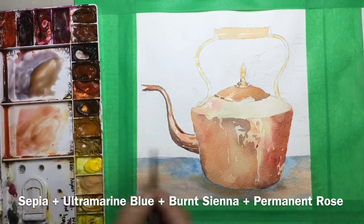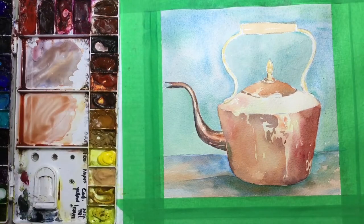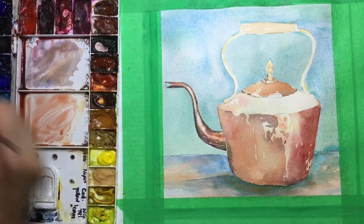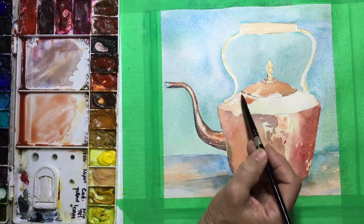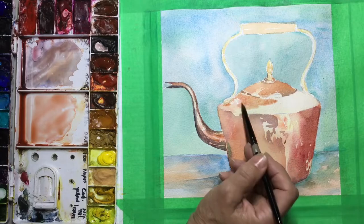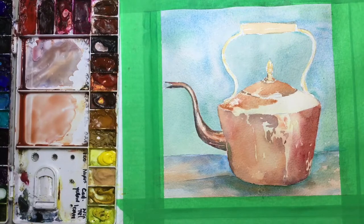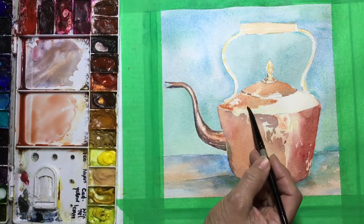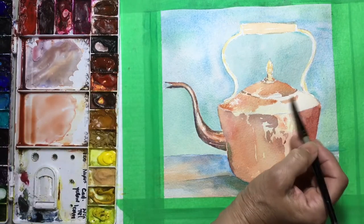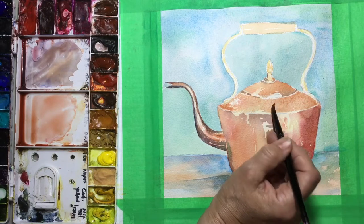If you want to do a really good painting of a copper pot, go very slowly and take your time. Work on just little areas at a time — you can wet the area around it so you don't get hard lines unless you want them. Then you can come back and work on it later, as long as you've kept your paint wet enough that you don't have unplanned lines.